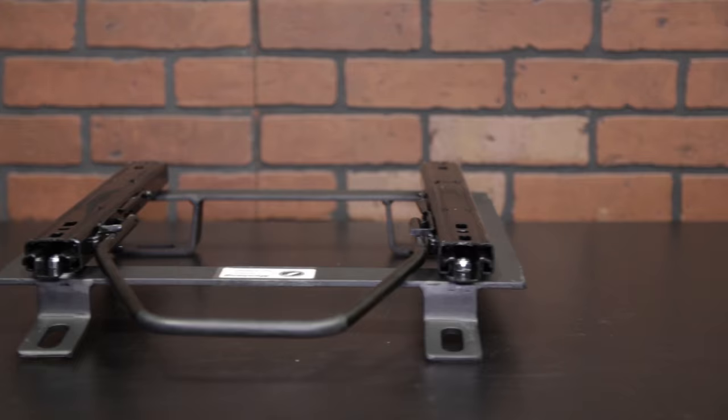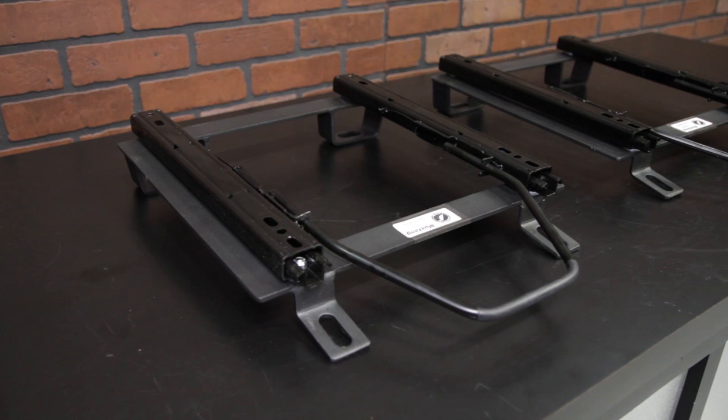Seat tracks are not included. Your factory tracks will not work, so definitely keep that in mind when purchasing these GTS2 seats. We carry all of Corbeau's tracks to fit 1979 to present Mustangs at LMR.com.